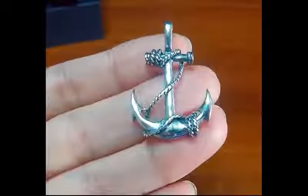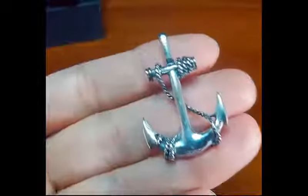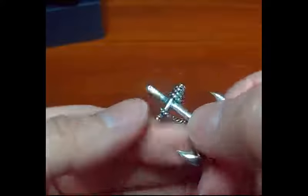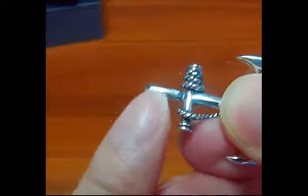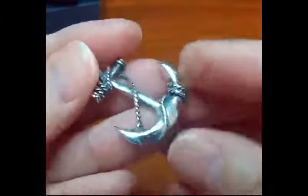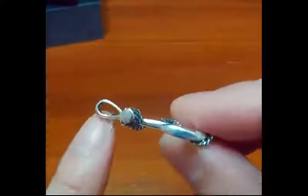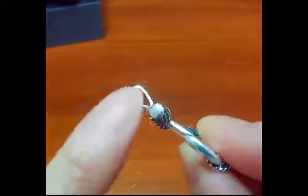Let me see how I can best hold this to give you a close-up look. Turning it around to the back side — this is sterling silver, and it's hard to see, but it does have the 925 stamp right up there. Very beautiful.